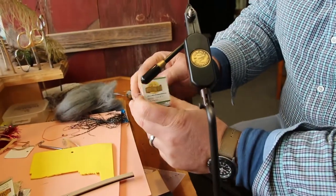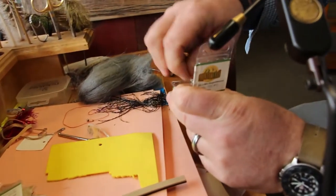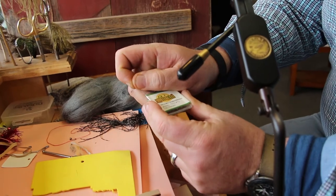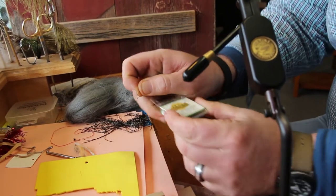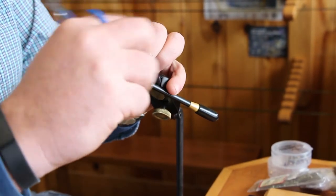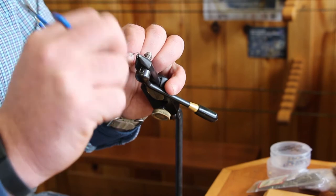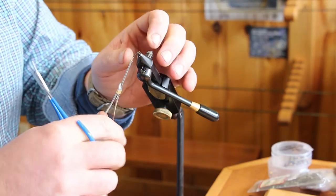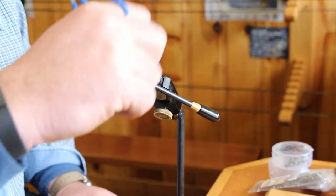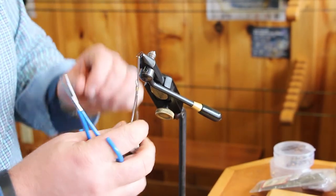We tie this on a light wire size 12 hook — this is a Montana fly brand, but any brand of 2x long light wire size 12 will work. Start your thread and cover your hook completely with thread, stopping just above the barb.